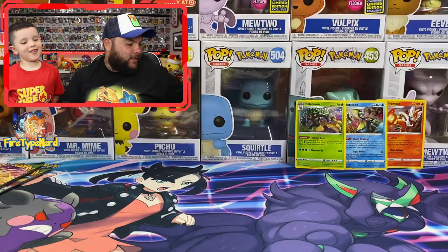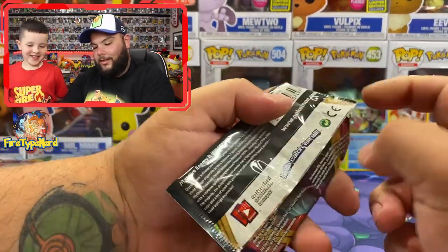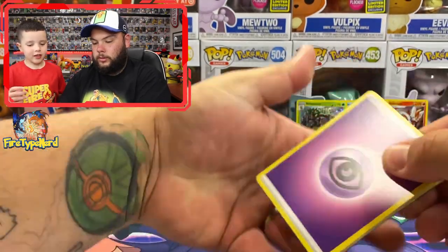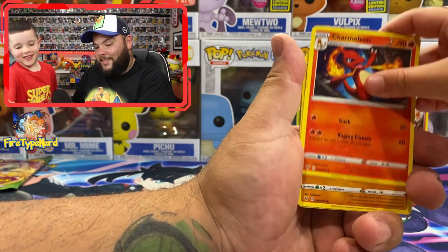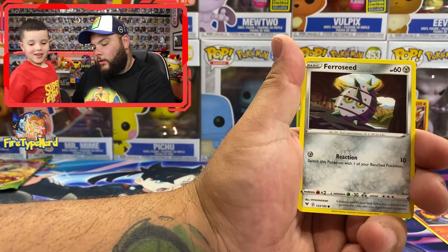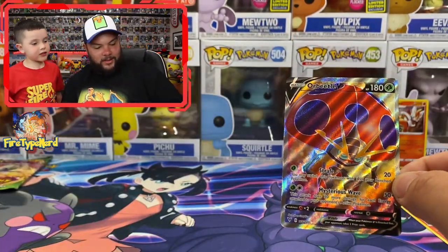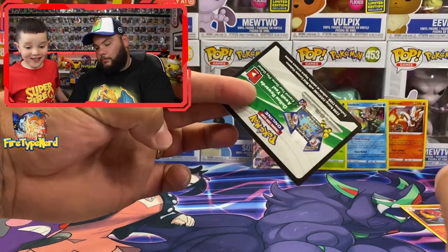All right, two more. We have the Vivid Voltage packs. We'll leave the Sylveon till last — Mason said kiss it for luck. One, two, three, four. Electric energy, Charmeleon, Rockruff, Blitzle, Skiddo, Ferroseed, Skittles. Rocky helmet reverse holo, and an Orbeetle V full art! It's a full art V. That green and white Pokémon card — can I see it? That is insane. Yes! We've finally done it!